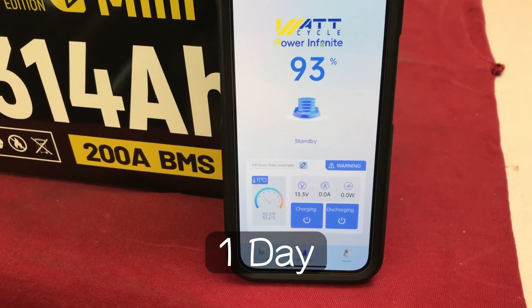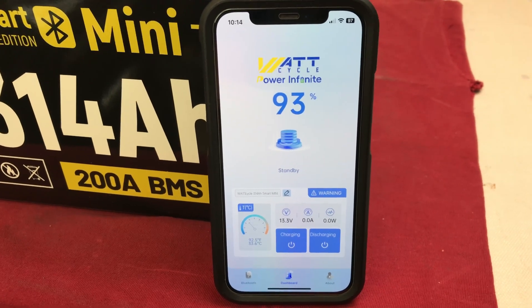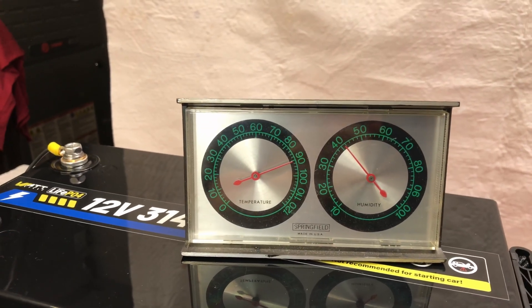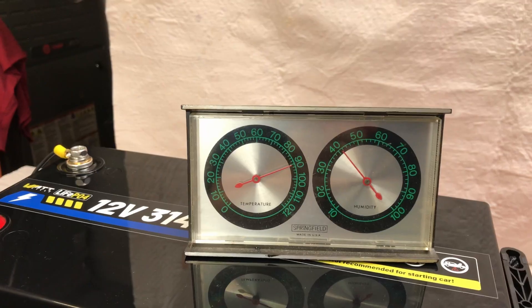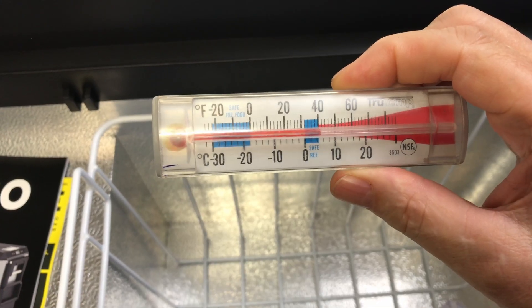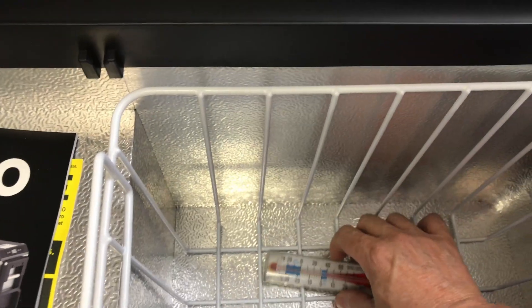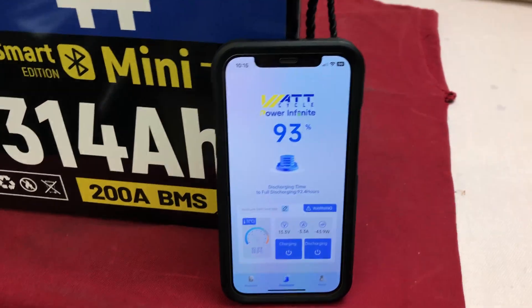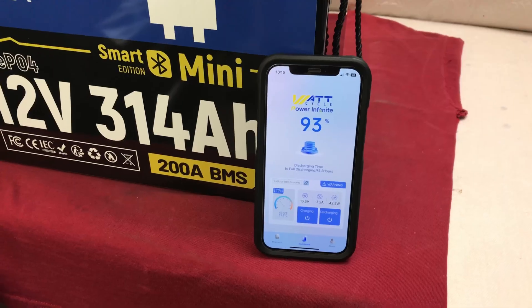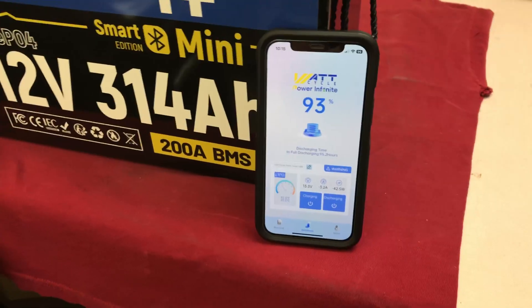All right, here we are 24 hours later — one full day complete. I've been seeing between 42 and 45 watts whenever the refrigerator kicks on. Early in the morning is probably the coolest the garage will be — about 90 degrees — and I see it up to about 100 during the heat of the day. The refrigerator is empty and sitting at about 42 degrees, fluctuating between 36 and 42°F. We're sitting at 93% after the first 24 hours. I did a little more math — it's going to be just about four days if it continues running at around 42 watts.